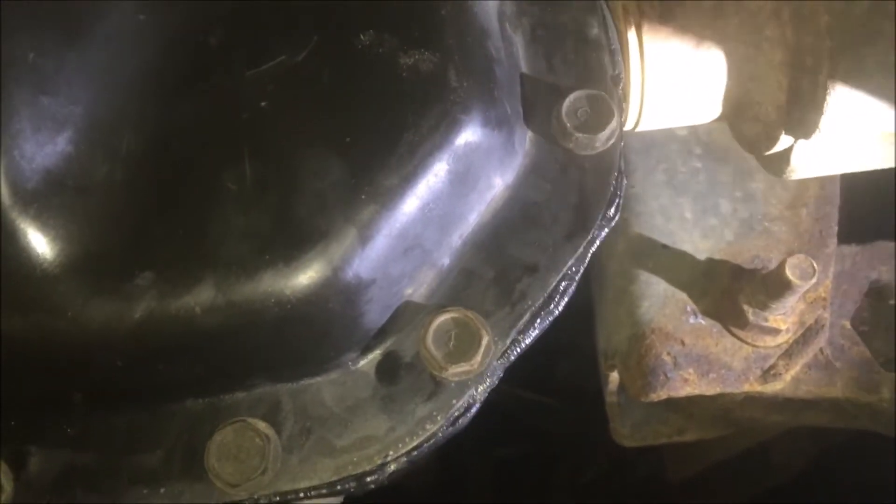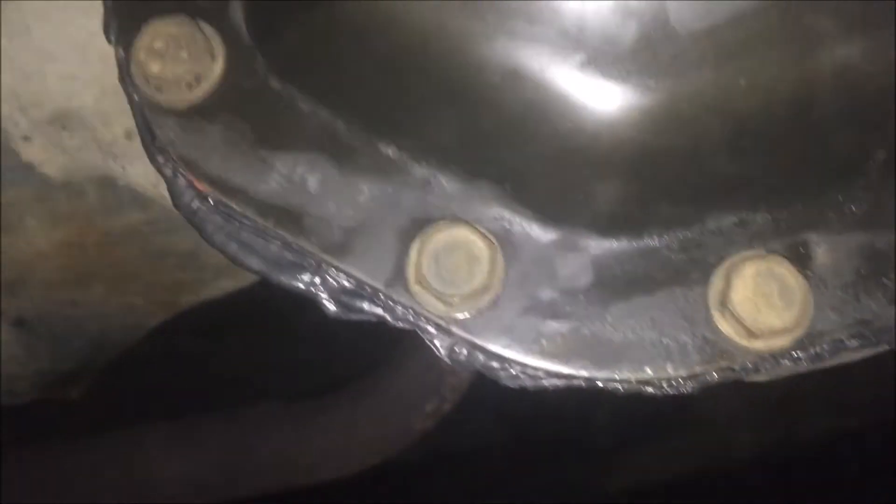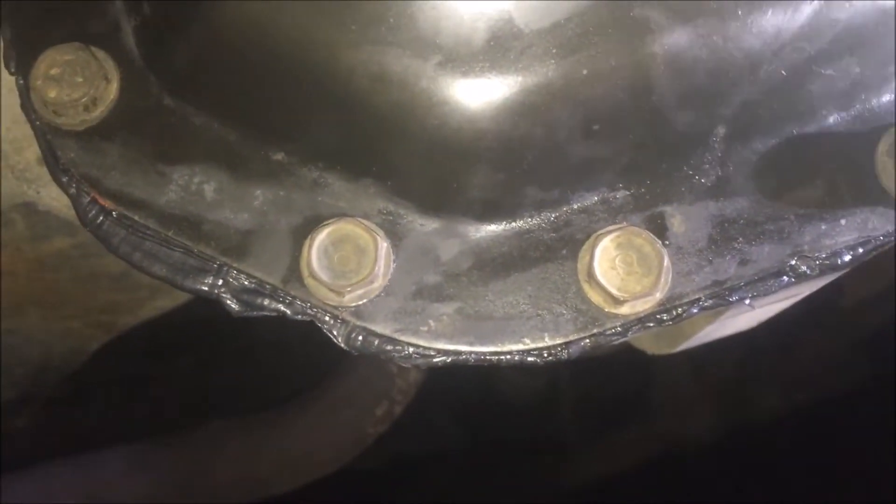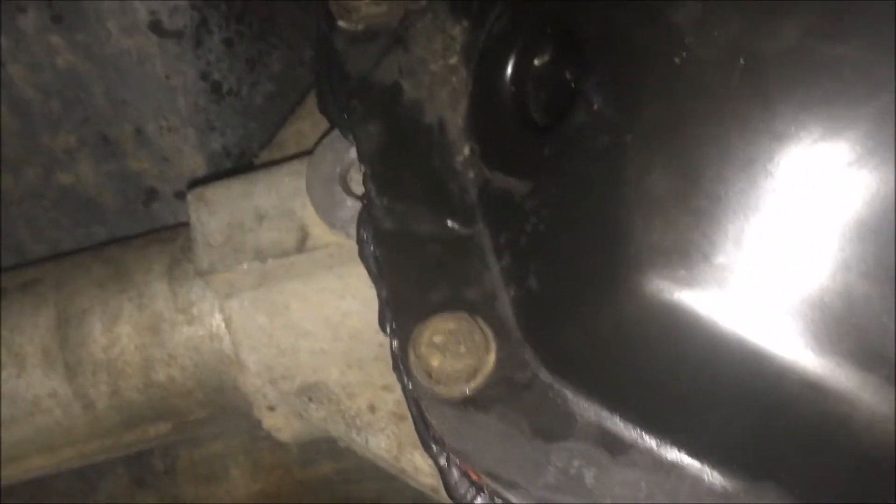Once they're all tight, if you've done it right you should see some sealant oozing out all the way around — that tells you you've got a good seal. Let it sit for about five to ten minutes, or up to a half hour, to let the RTV silicone cure. The fill hole on this one isn't in an easy-to-reach spot, so you may need a hose or extension on your fluid container to reach in there. Don't forget to hook up the breather tube if you had one.